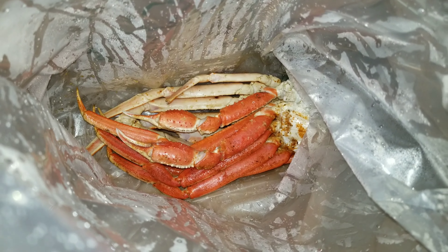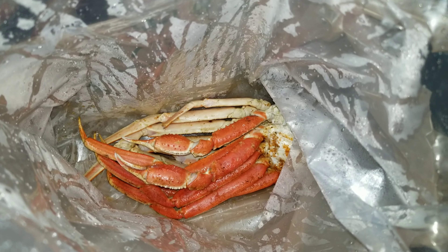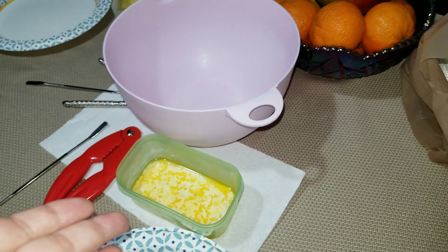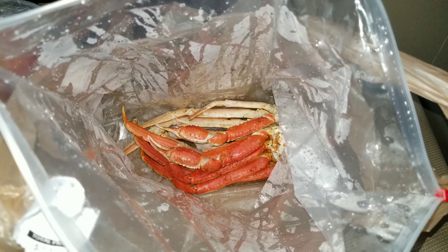Tonight for dinner we are having a very light dinner because we had a huge lunch. We are having some crab legs — the girls have their own; it's kind of fend for themselves tonight. Jason and I are just going to eat some yummy crab legs with garlic butter.